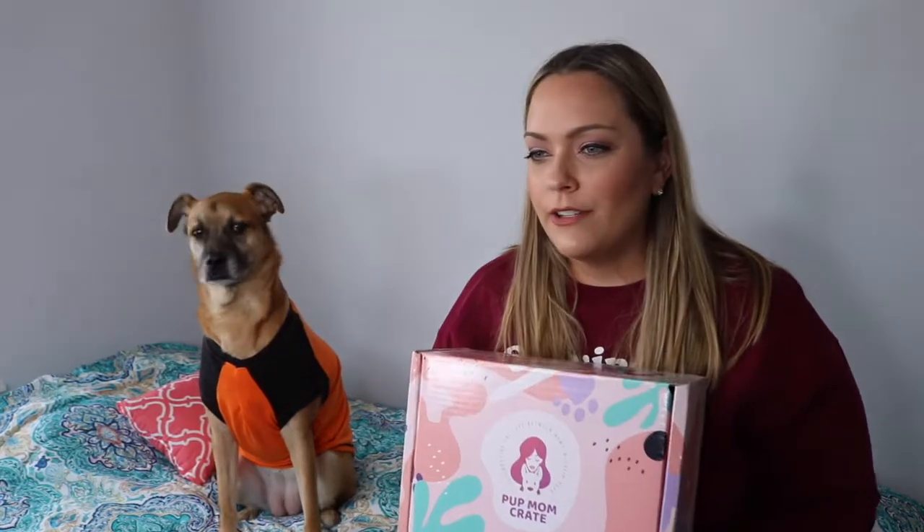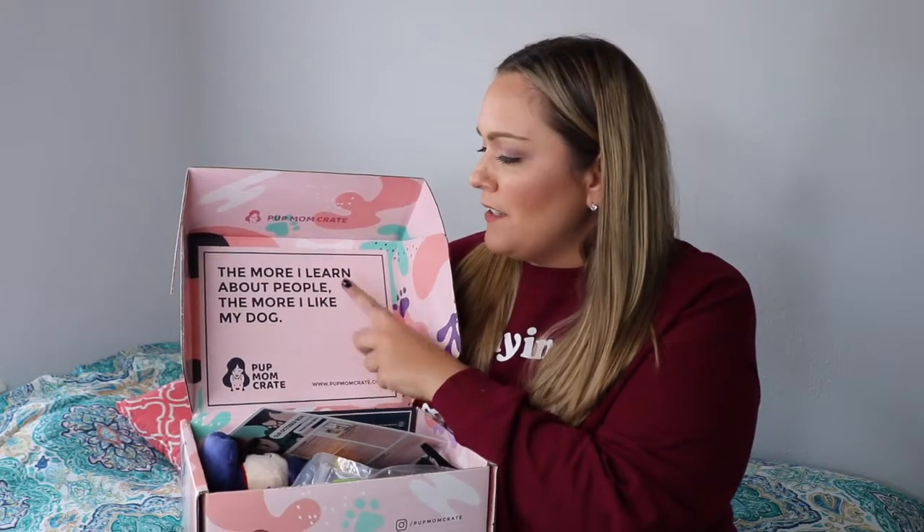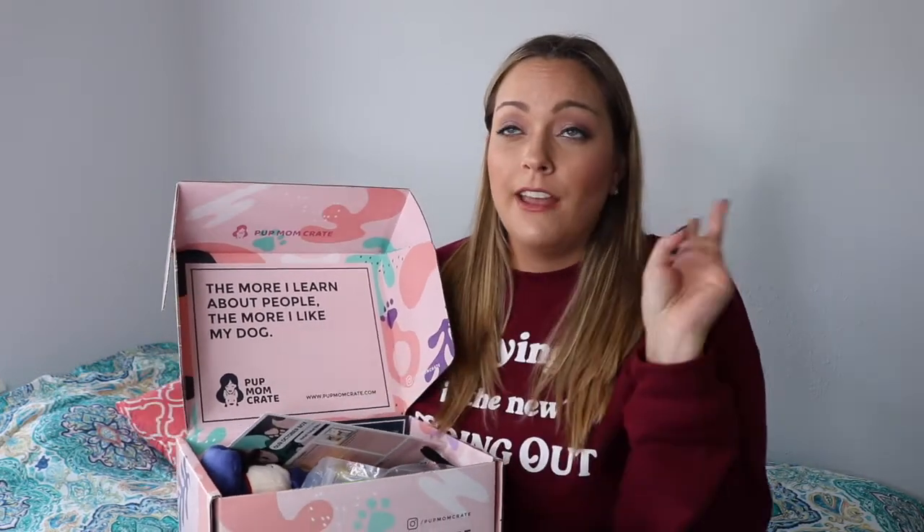Aubrey, are you ready to go ahead and get started? Why are you going to be so far away? Are you like six feet apart? Go ahead and get started. One thing I love about this box is every time they send you a box, it says in here, 'The more I learn about people, the more I like my dog.' Hashtag ain't that the truth. Okay, sit down. Sit.